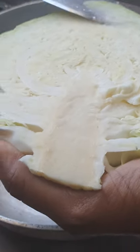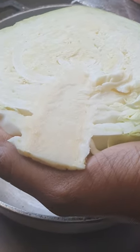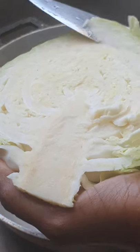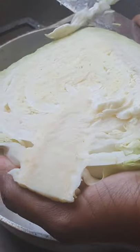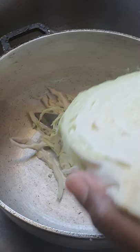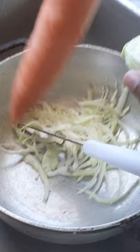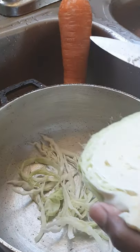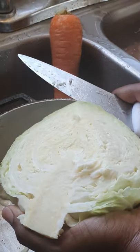I will be cutting up my cabbage to stuff my roast fish that I will be cooking after. As you can see, I'm here preparing my cabbage for my roast fish. I also have my carrot which I will be peeling. While the macaroni pie is in the oven cooking, we'll be doing this.